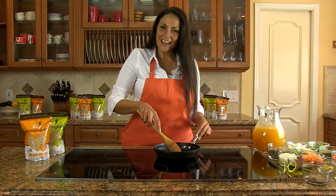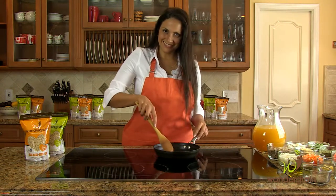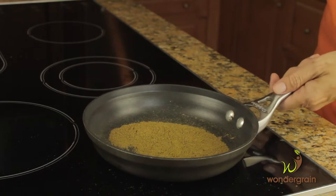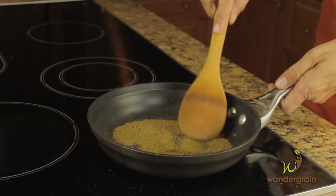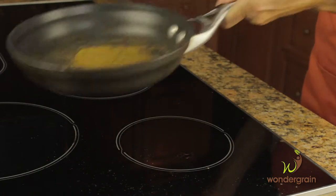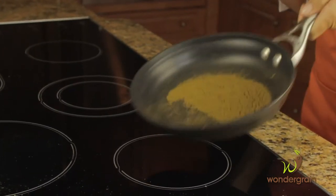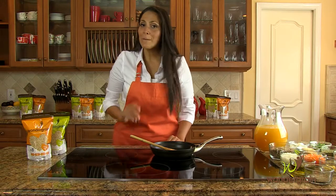Toasting the cumin adds a little touch of smokiness to your soup. In a saute pan over medium heat, add the cumin and stir continuously until the cumin changes to a light brown color and smoky aroma. However, be careful not to burn it. Now back to the soup.